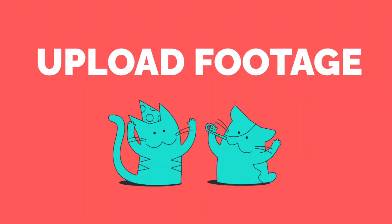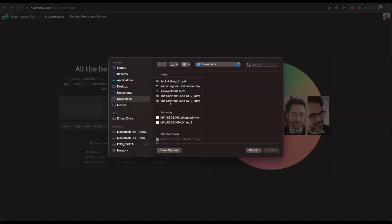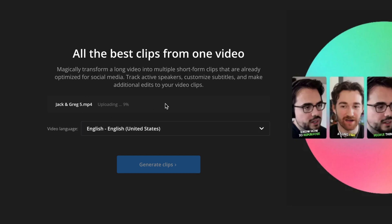It'll take you to the same spot. You can click to upload or drag in a file, or you can paste in a link to a video that's online. I'm going to upload a podcast. We'll just wait for this to upload and get started. Now you can see that the upload is complete. Now you need to pick your language — mine's English.